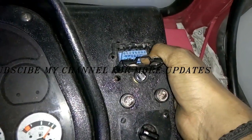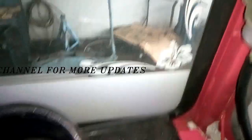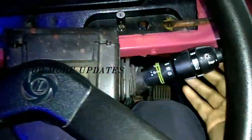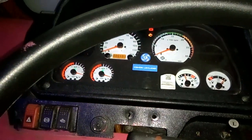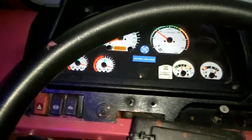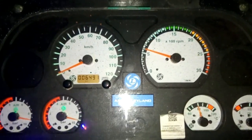Here is the OBD connector — this is a top-channel adapter. Here is the motor — it's a motor, and it's idling.